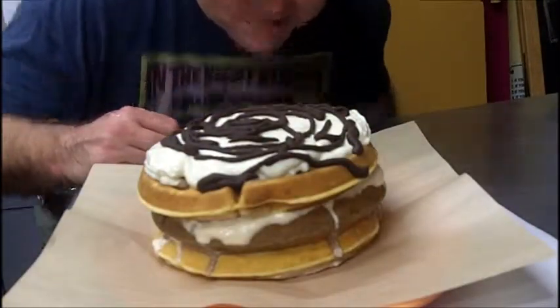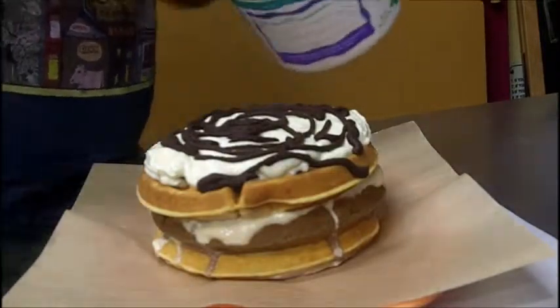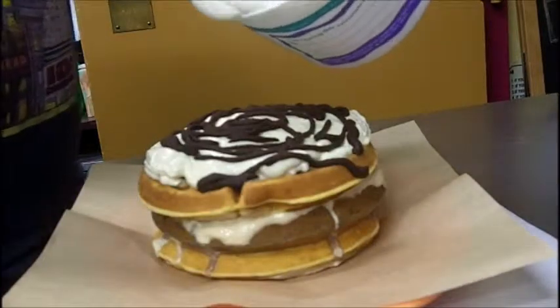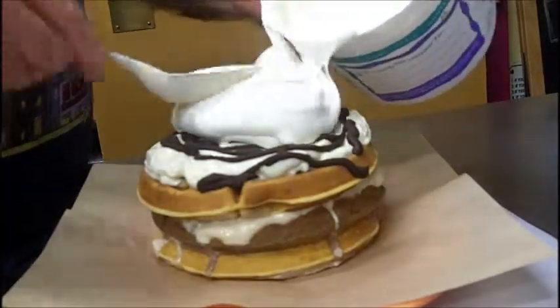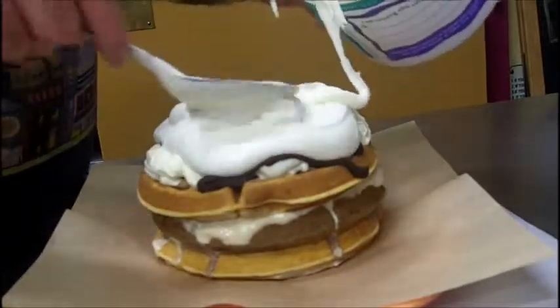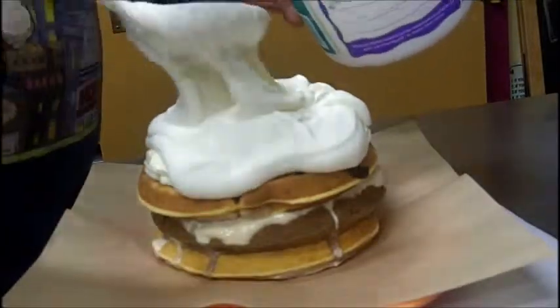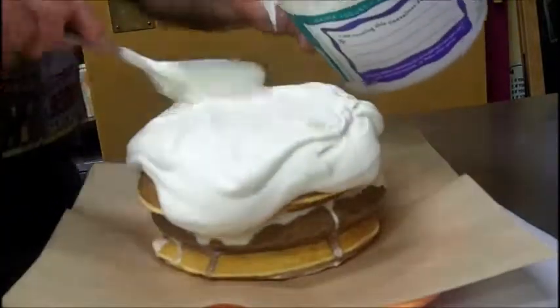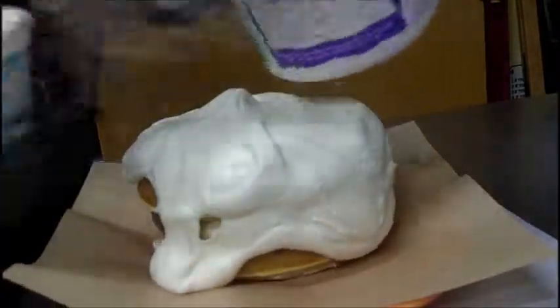We're gonna frost it. This is a concoction of vanilla ice cream, which has mellowed in the fridge for a bit. I've added some almond extract, a little bit of nutmeg, and a couple of healthy puffs of whipped cream just to give it a fluffiness. We're gonna get this back into the freezer, let it solidify a bit.